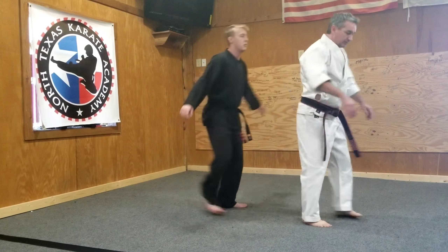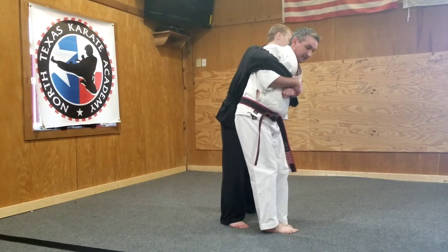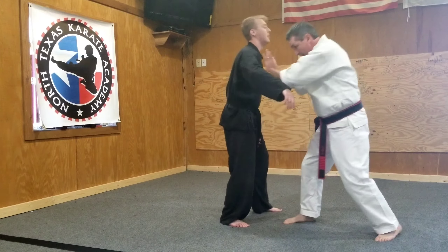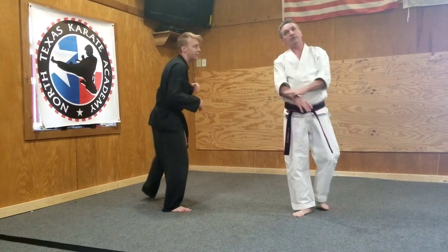One more time — it's another alternative. Pin the hands here, step feet together, hammer fist to the groin, he lets loose, elbow to the head, turn, push, kick to the groin. And that is a rear closed.